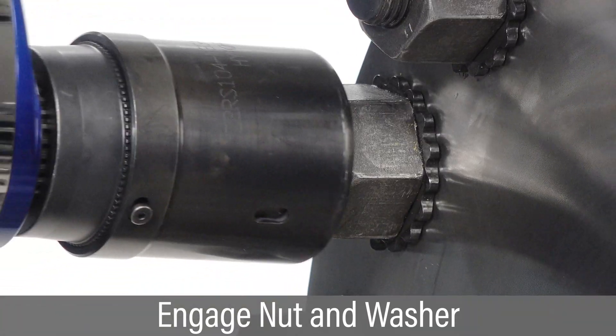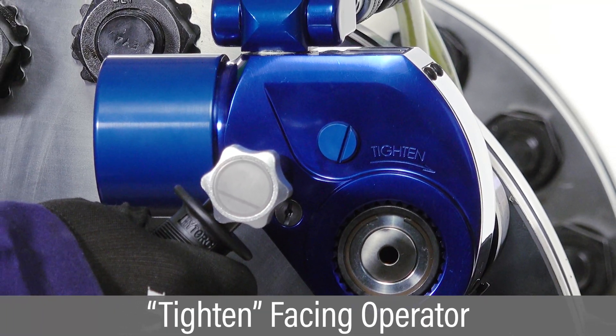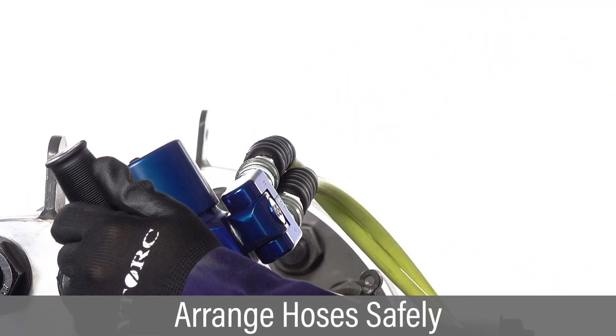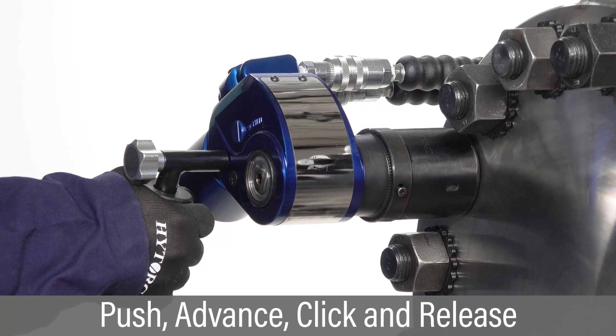Position the tool with high torque washer driver over the nut so it is fully engaged with the washer lobes. Verify the word 'tighten' is visible on the side of the tool facing the operator. Arrange hoses safely out of the way to avoid any pinch or trip hazards. Push and hold the advance button to begin tightening and hold until hearing an audible click, then release.